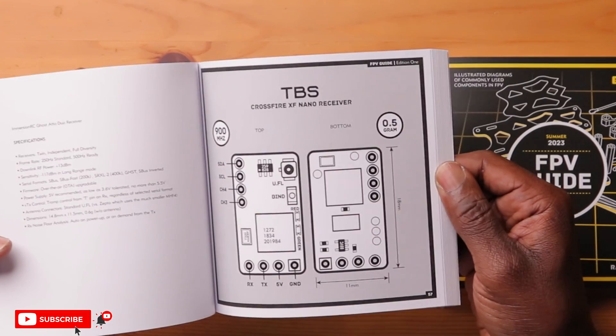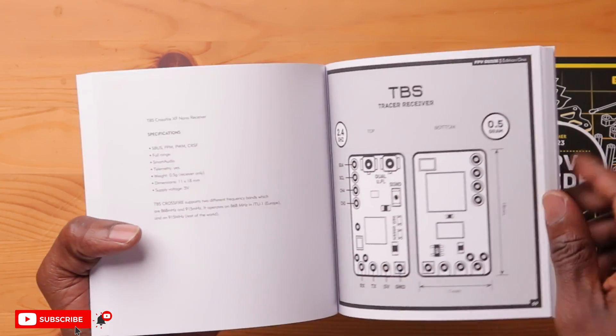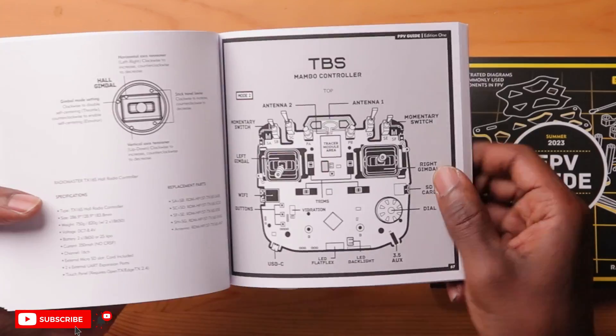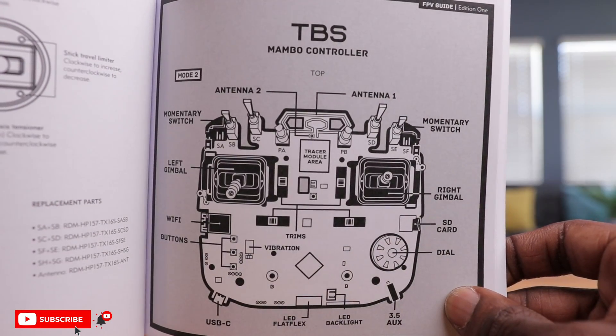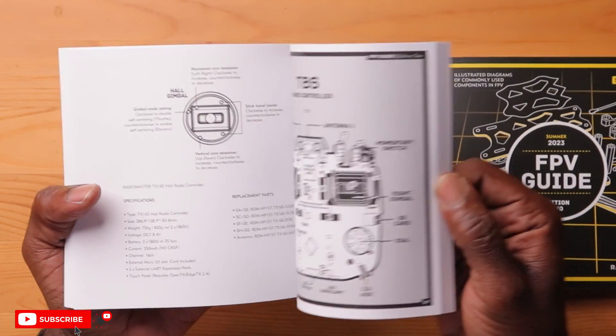Besides that, you also have receivers. You have TBS Crossfire — the dimensions, the pads. Some of these receivers don't even have the pads labeled on them, and it's all included in here: the specifications and even some tips for some of these receivers. Here's one for radio — the TBS Mambo controller. If you open it up, it shows you everything: your trims, your motor, your buttons, your Wi-Fi, SD cards, your 3.5 millimeter auxiliary jack. Really cool — even some of the replacement parts and the part numbers. So if you have an FPV radio or any kind of FPV component or electronics, this is a great resource.